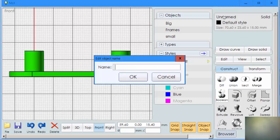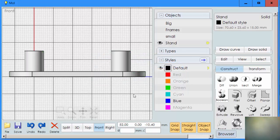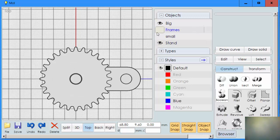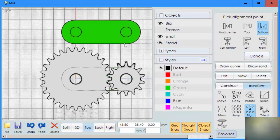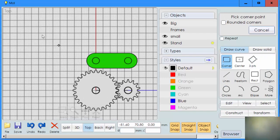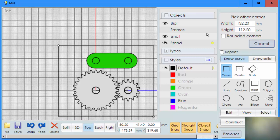I'm going to name this 'stand,' then go to the top view again. Turn our gears big and small on, select the stand and use transform, align to move our stand into position. Now let's make sure it will fit in our print area — our print area is 140 by 140, and it more than fits. You can print all of these together. So this is the way we do our gear project — I hope this is helpful.